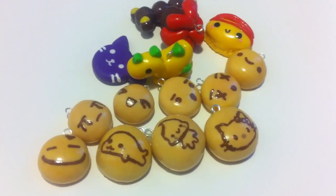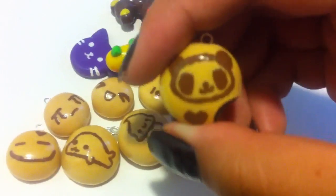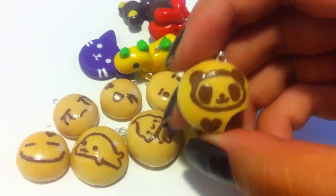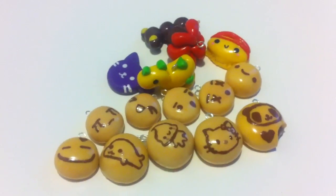Lastly I made my new signature item, which is this Panda Biscuit. It's bitten and it has a chocolate filling. So that's about it — thanks for watching, bye!